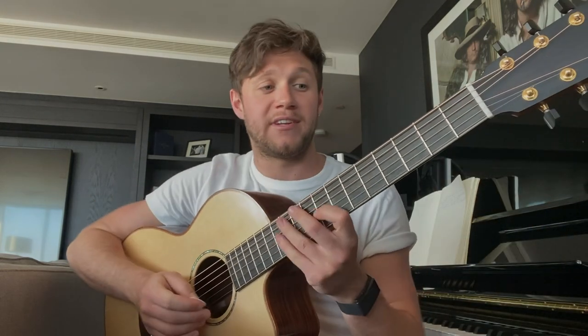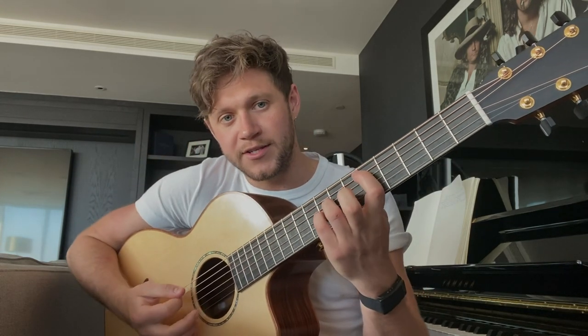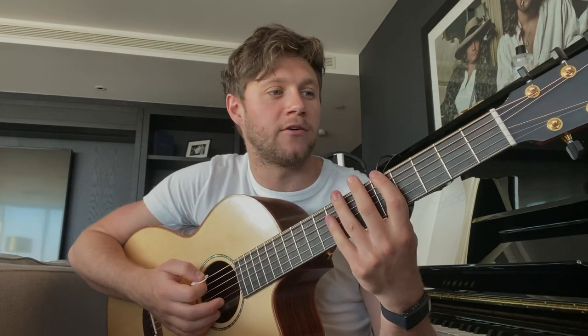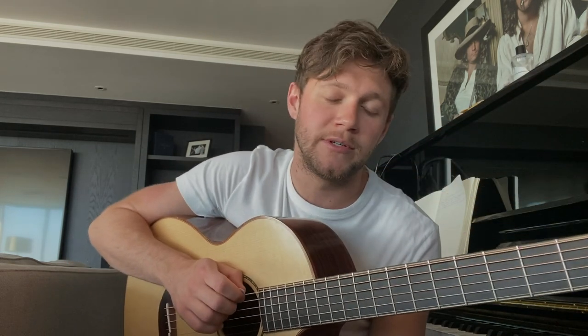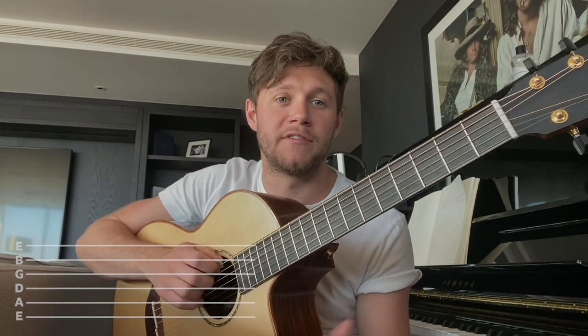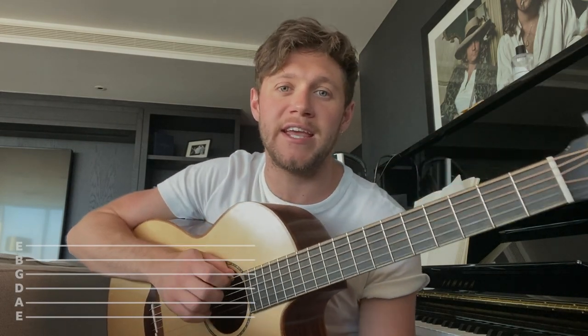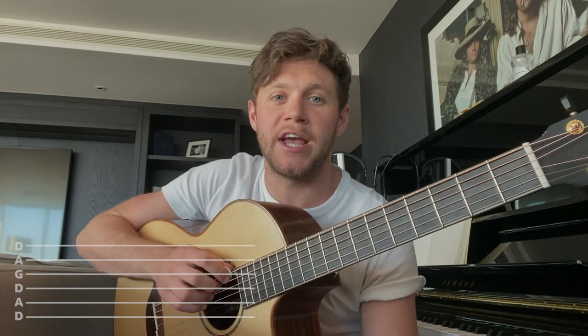I'm going to try and teach you how to play this song. You're going to need a couple of things — you're going to need a pick. A pick is quite important in this song, in both the verse and the chorus. You're also going to need to tune your guitar into a tuning called DADGAD — D-modal, as they like to call it. So if standard tuning is E-A-D-G-B-E, this is going to be D-A-D-G-A-D.